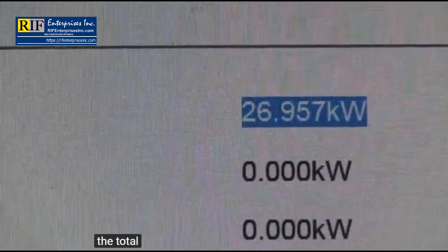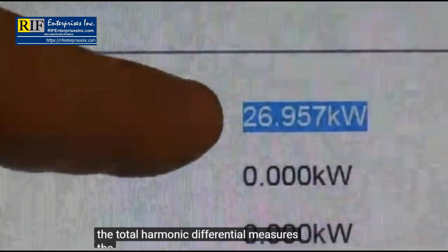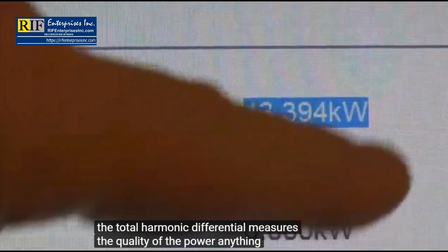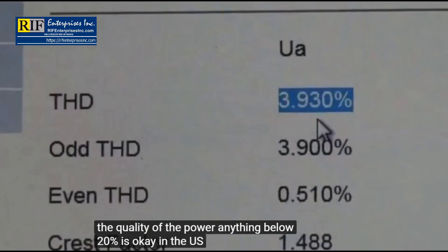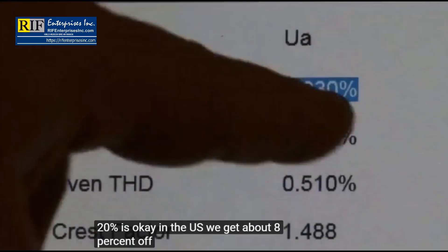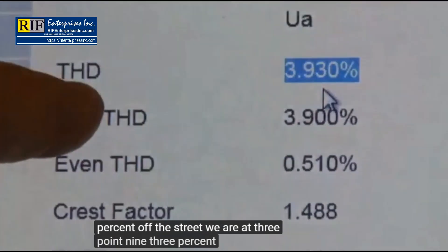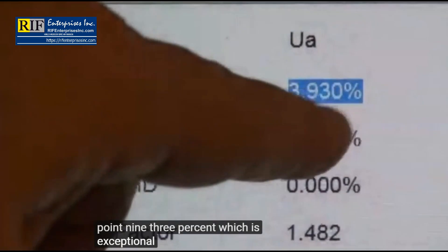The total harmonic distortion measures the quality of the power. Anything below 20% is acceptable. In the U.S. we get about 8% off the street. We are at 3.93%, which is exceptional quality.